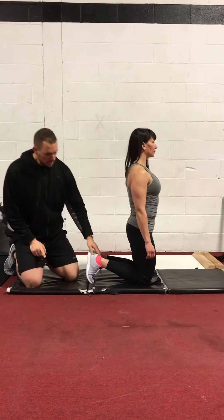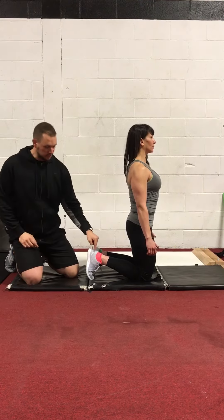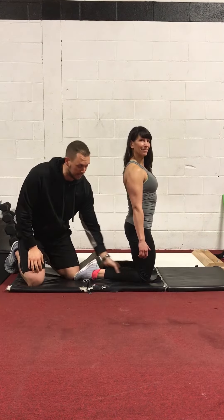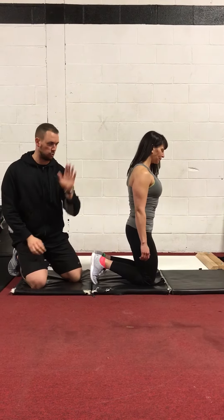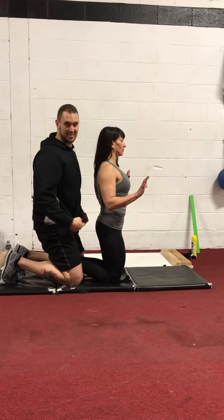First things first, Nicole has good posture, butt tight. She doesn't want to hyperextend her low back. She's going to dorsiflex her ankle. Plantar flexion may cause calf cramps in your gastrocnemius. If she dorsiflexes, her calf will give her hamstring a little bit of assistance during this fall.